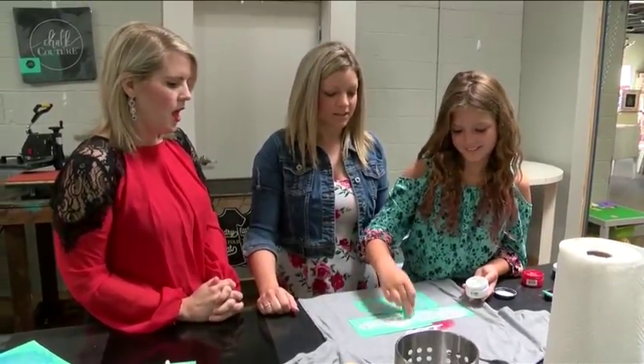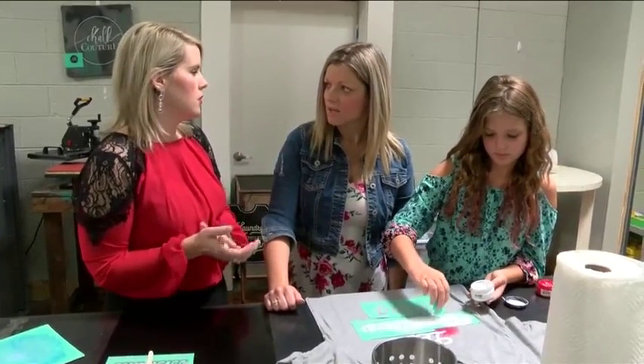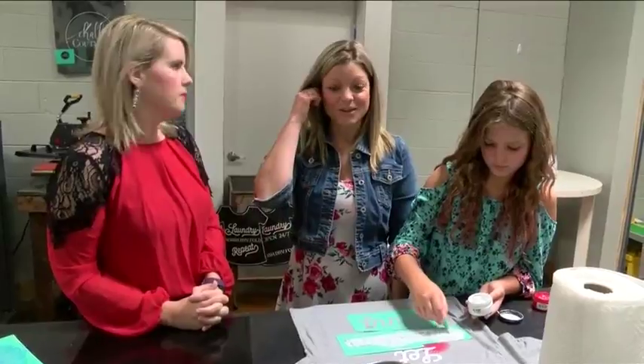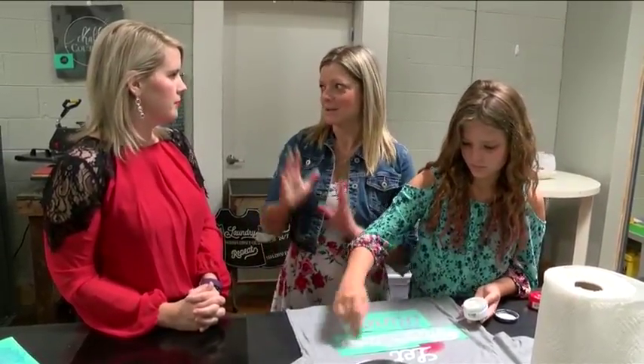Obviously you have more space, meaning you can have more people come and do these. We have 42 stools now — we went from having 10 stools to 42 stools. And we've already been a full house twice, which was very exciting to see that many people in our studio.